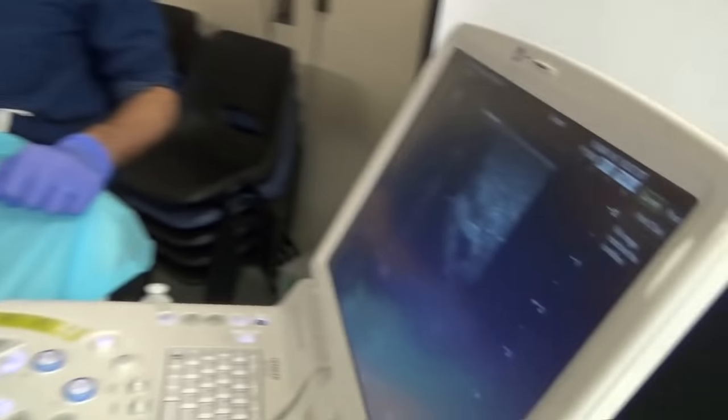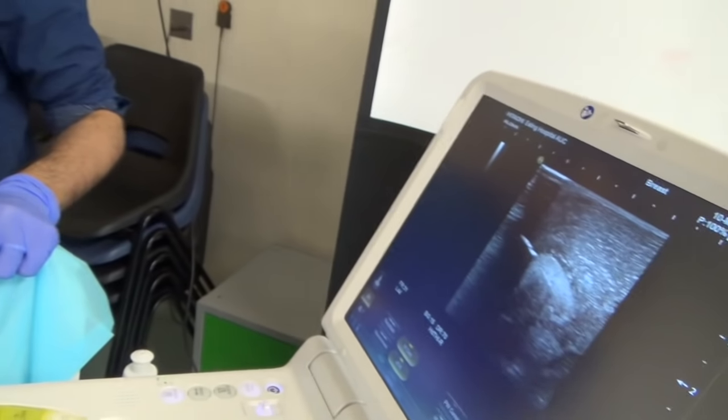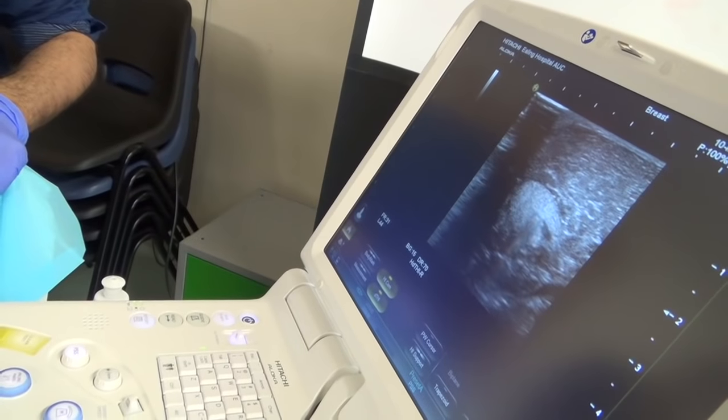You see that needle? There — you can see it. See if you can line up the whole length of the needle.